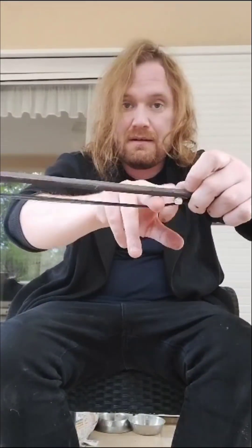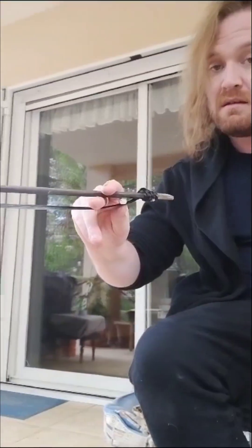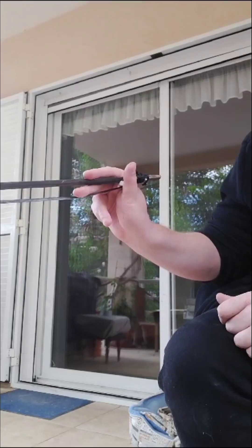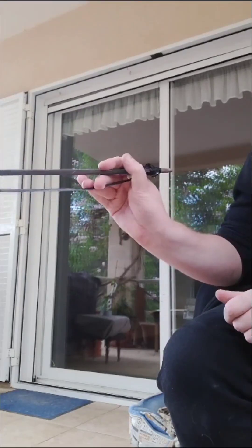So how do you hold the bow? You don't hold it like this, not like this, not like this. What you do is with your middle finger, you put your middle finger here, and then your index finger needs to go on the top. This creates, from the side, something like this. If you want more tension on it, you can add the ring finger also. But this is how you hold the bow.